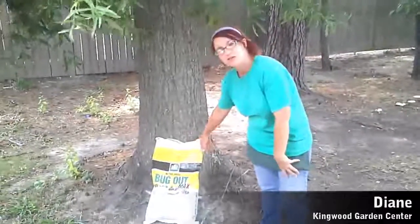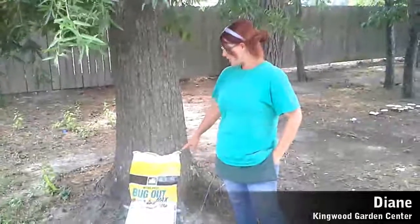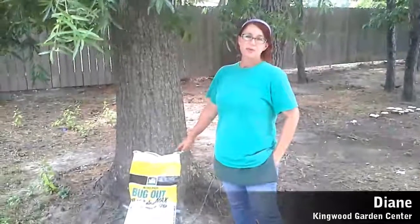One of our most effective treatments for chinch bug damage in the lawn is a product called Bug Out, and the primary ingredient in it is bifenthrin. We've found that that's most effective on chinch bugs. But again, if you suspect that you have either a problem with chinch bugs or take-all patch, bring us in a good sample with root and a good amount of soil attached, and we'll be able to figure that out.